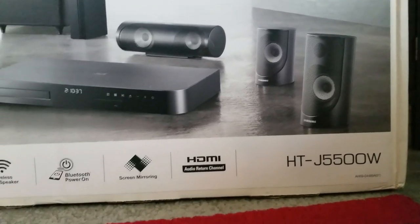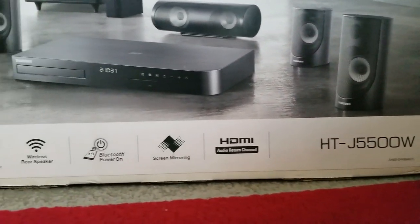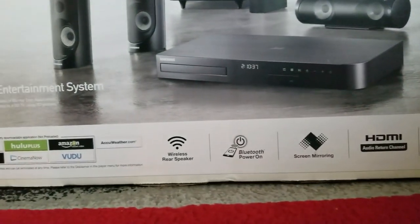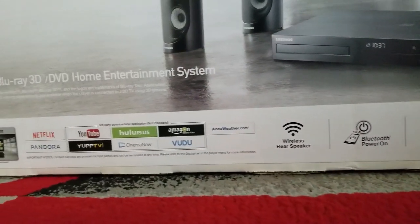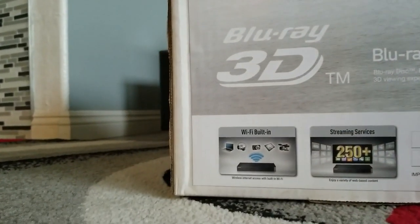Alright guys, so it's a HTJ5500W HDMI. It comes with a smart app, streaming service, and Wi-Fi built in.